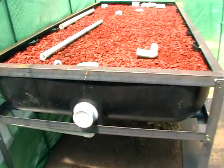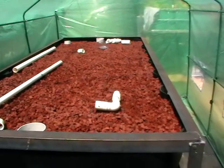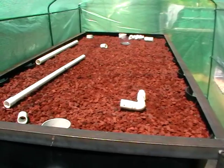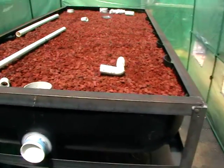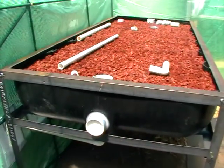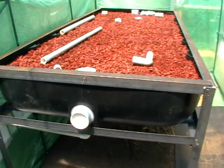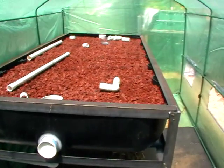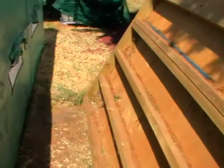All the grow beds have to be at the same level - the land slopes a little but it's just a matter of chocking the legs up. This one is nearly finished being plumbed, but at about 50 degrees in the greenhouse today, beer o'clock was called at three. This connects to a hybrid system and more beds will keep being added because 4000 liters of water is a lot - this grow bed is about 800 liters capacity.